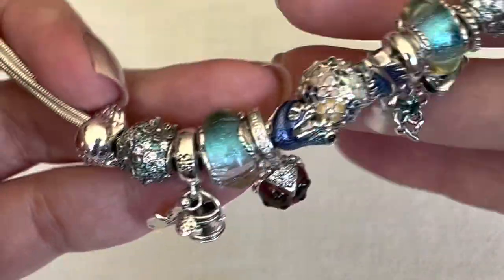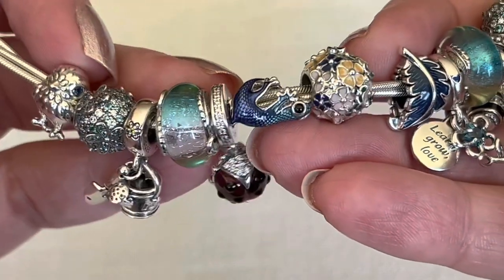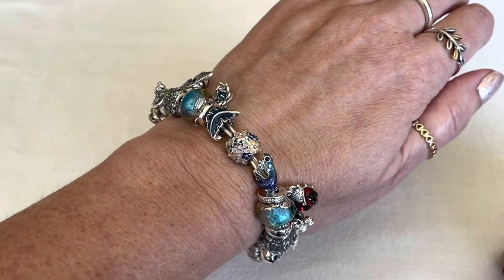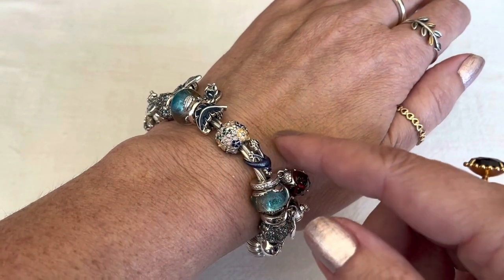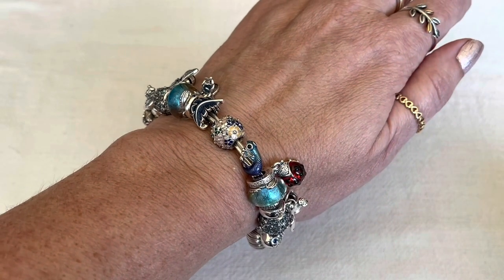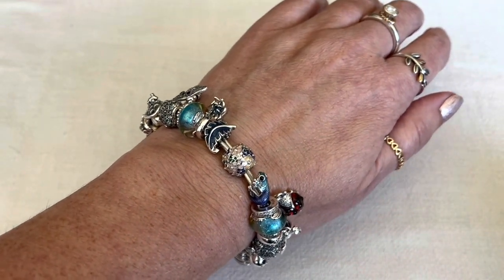Let me try this design on for you so you can see how the little gecko looks. And here he is on my wrist. As you can see, he doesn't seem to rotate around that much — he just kind of seems to be right on top. I really think he's adorable there.